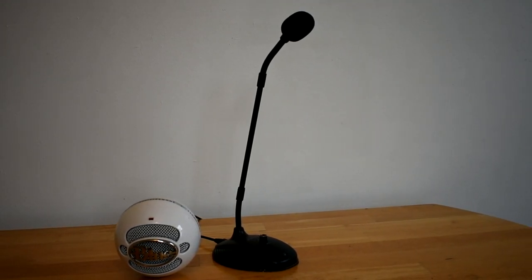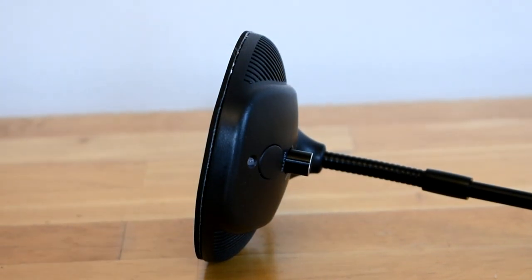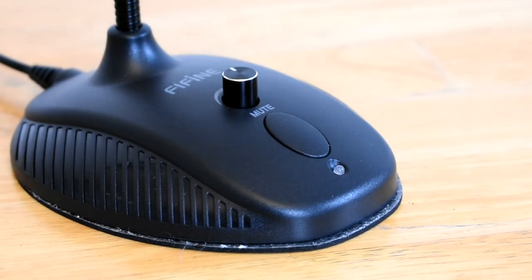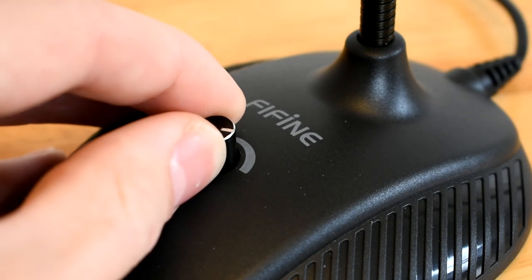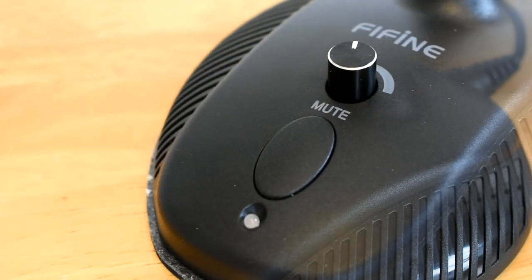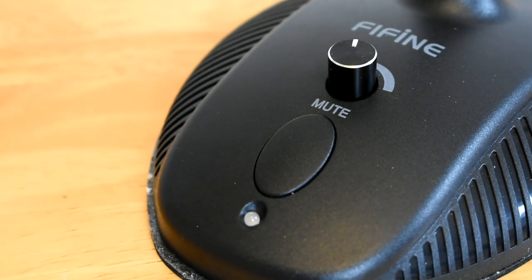This mic is definitely built sturdy. It has a heavy base with a soft material on the bottom to avoid scratching your desk. The top of the base is plastic but it still feels really nice and looks great. On the top of the base there is also an LED that indicates it is on, and there is also an output volume knob that is solid metal and feels really fancy for the $27 price tag. The last thing on the base is the mute switch.